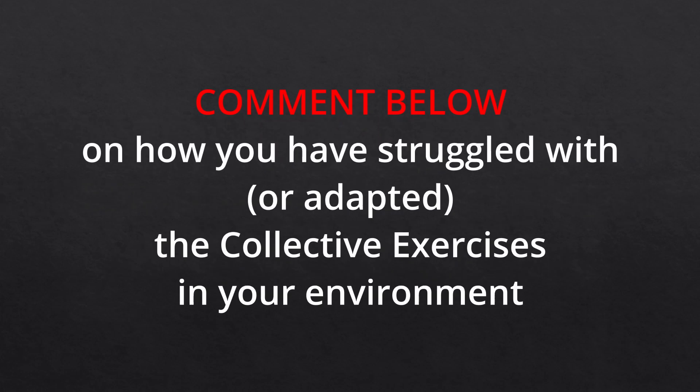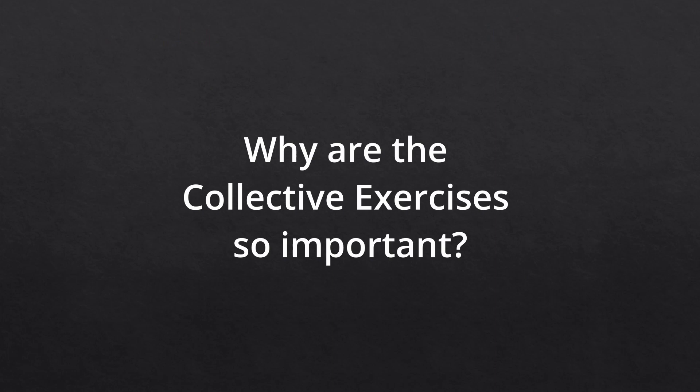If you have struggled with including the collective exercises in your classroom, feel free to comment below on where you've felt limited or found challenges presenting these lessons. Also feel free to comment on how you have adapted these lessons for your environment or for children with different needs and abilities.